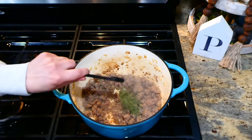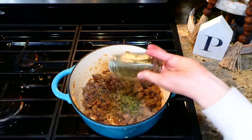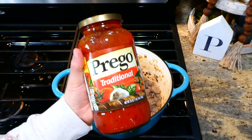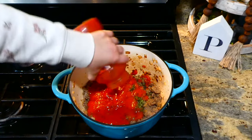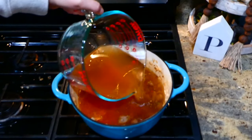Now for our seasonings: I'm adding a half teaspoon of crushed red pepper flakes, two teaspoons of dried parsley, a half teaspoon of dried oregano, and a teaspoon of dried basil. You'll also want to add in two tablespoons of tomato paste, 24 ounces of marinara sauce — I used Prego — and seven cups of vegetable broth. Bring this up to a boil.